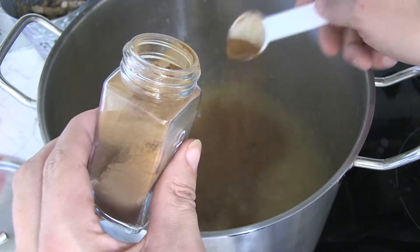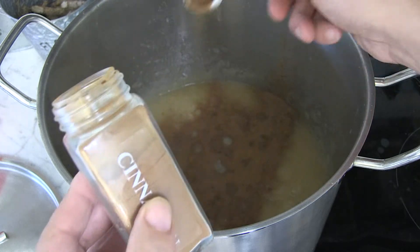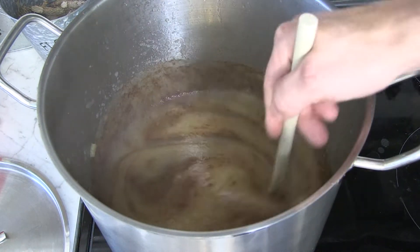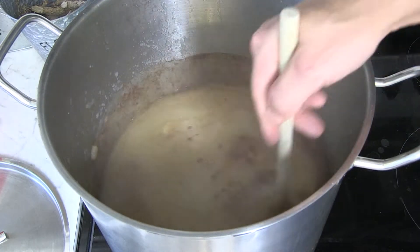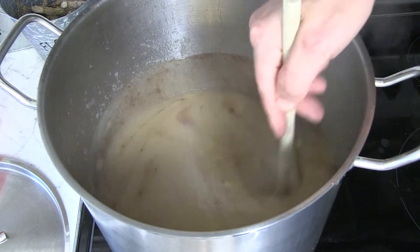The other ingredient I add here is some cinnamon. In this batch I used about a tablespoon and a half, but it's all to your personal taste. You could add some other spices too if you want — throw in some ginger, some allspice, some cloves, whatever you want.